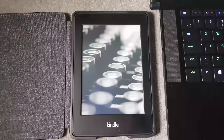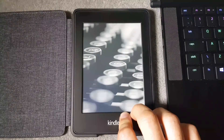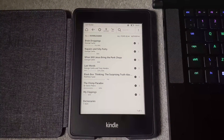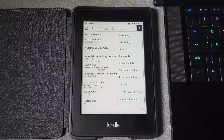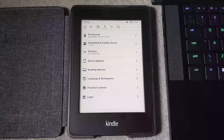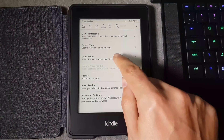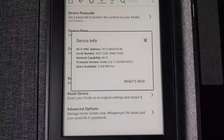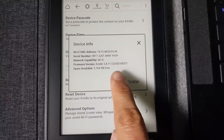First, power on your Kindle by holding the button — usually at the bottom, though on some models it's at the top. Once powered on, tap the three dots on the top right of the screen, then go to Settings, then Device Options, then Device Info. This will show you the firmware version you are currently running.